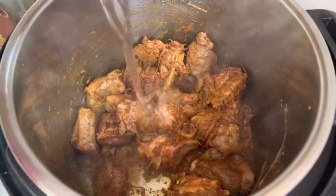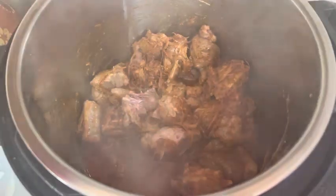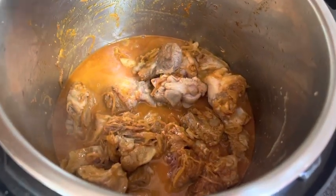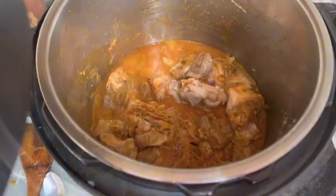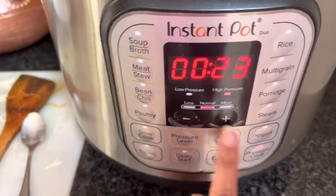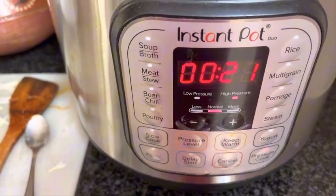If you want to use a pressure cooker, you can do that. If you have an instant pot, just put the meat in the pot. For the instant pot, I use only 1 cup of water and then cook it for 21 minutes, pressing it into the pot.